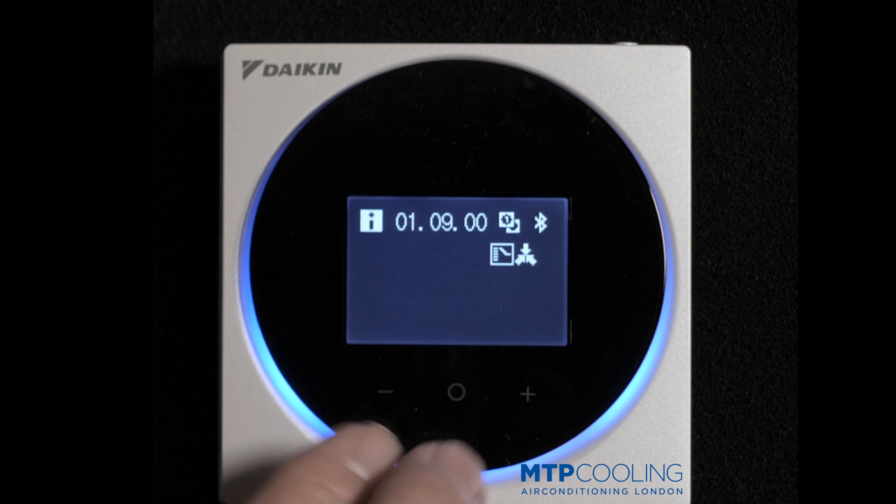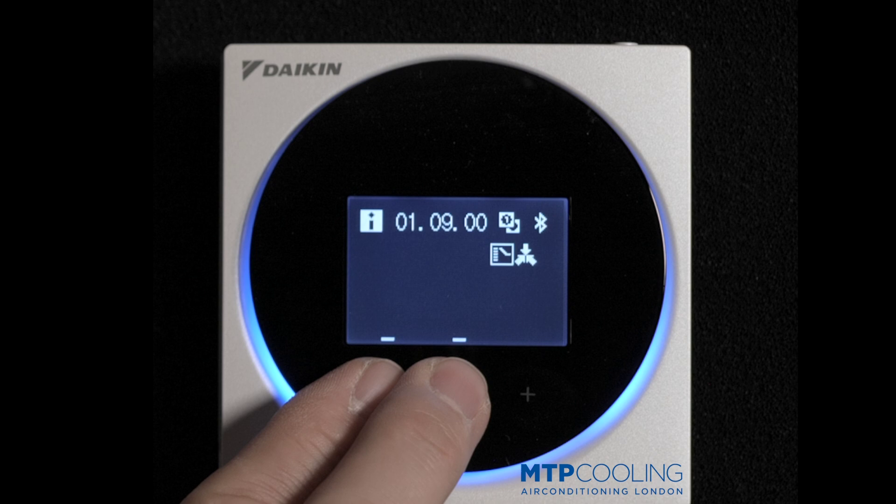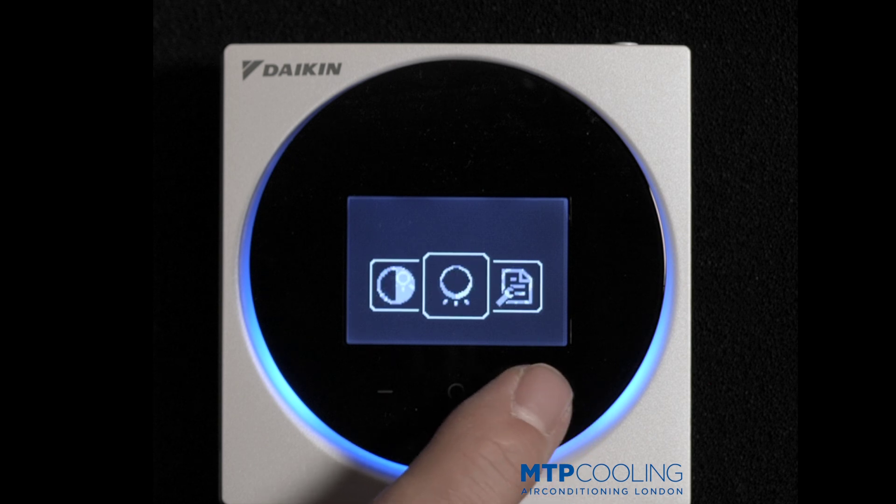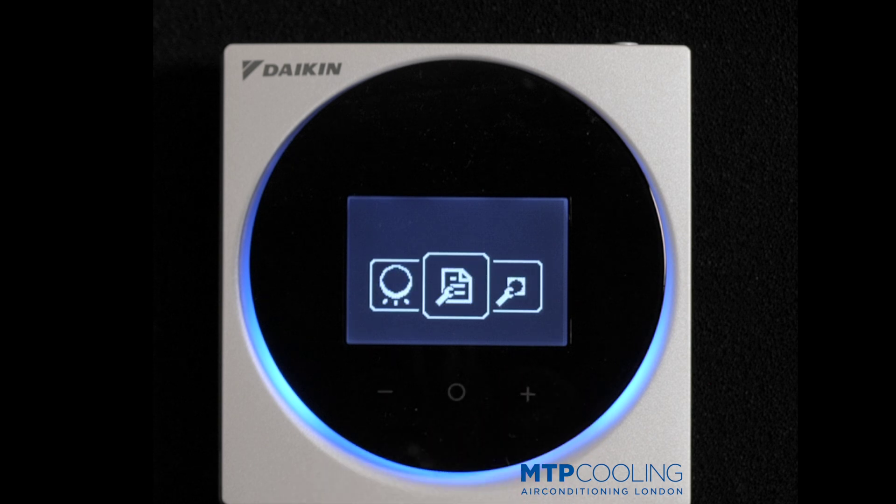Now press and hold minus and the middle button. Now scroll to field settings.